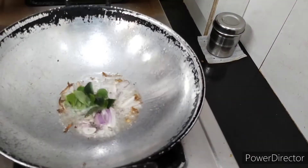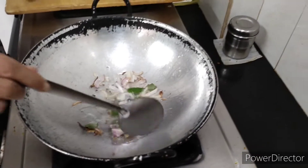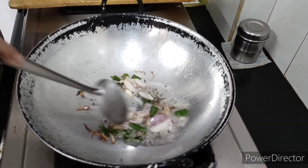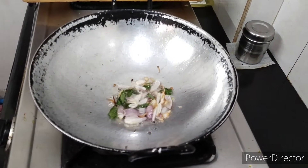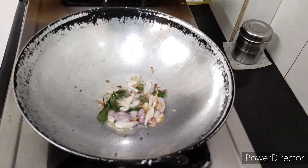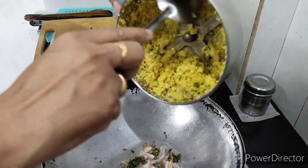Then we pour the butter, salt and water. We will mix the flour.